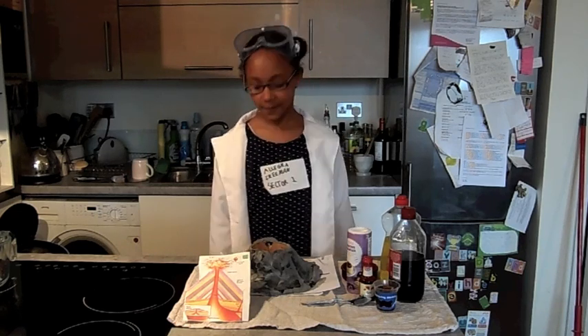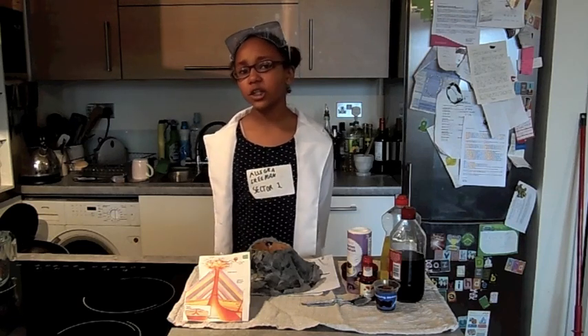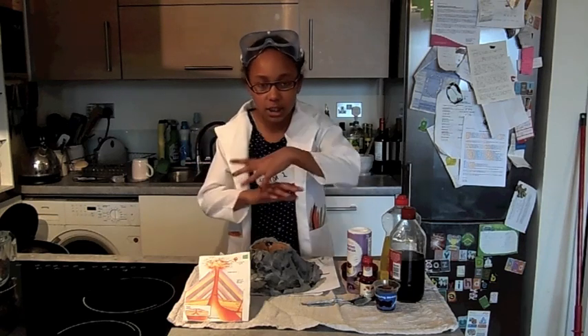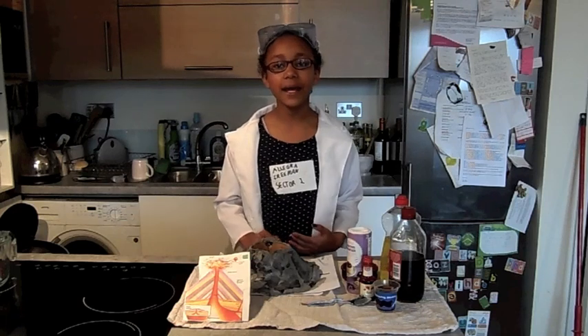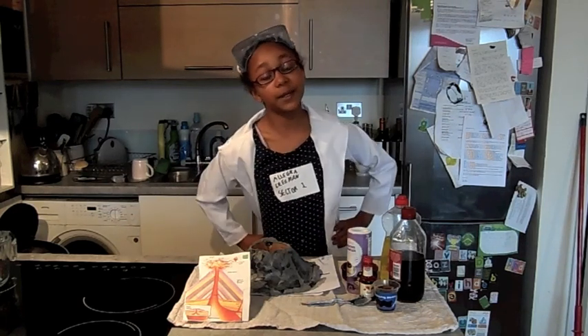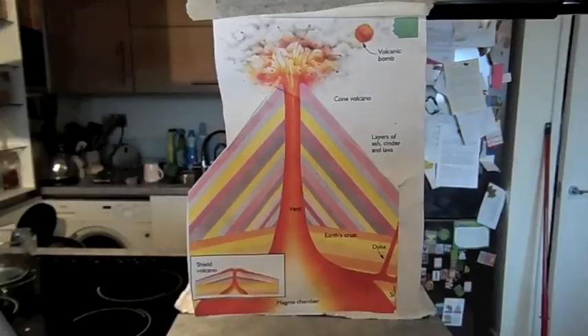A volcano is a mound with a pipe, also known as a vent, down the middle, and a magma chamber below. This is under the earth's surface. There are channels called sills and dikes, and they may also lead from the magma chamber. Are you following me so far? Let's look at the diagram.